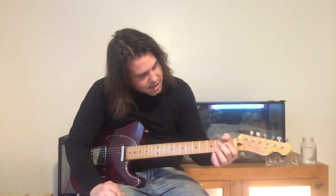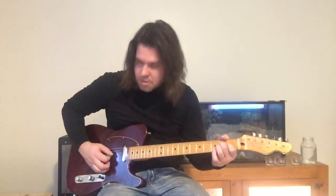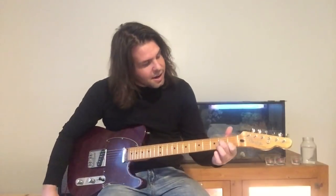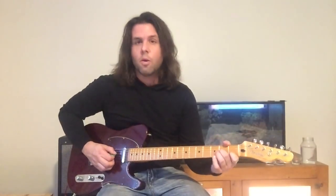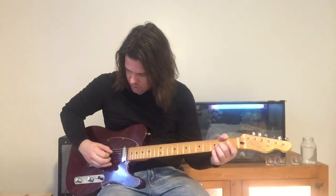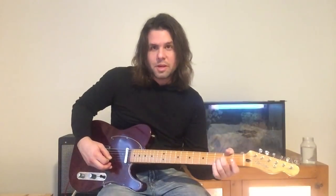So we're playing a Dm7 chord, but we're only gonna play the B, the G, and the D strings. That's a Dm7 chord. We're gonna start with the pointer finger off the B string, so we've got B1, G2, D open. Start with your pointer finger off the B string. Eight plucks: D, G, D, open B.